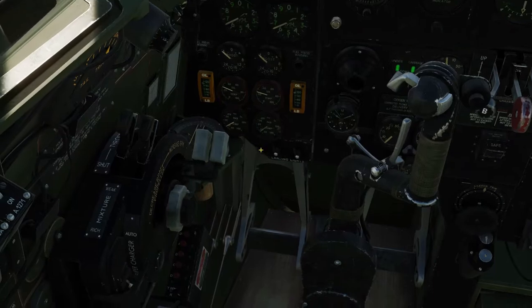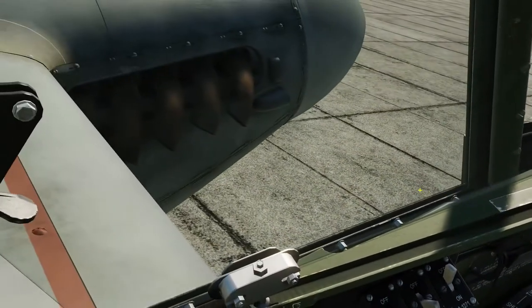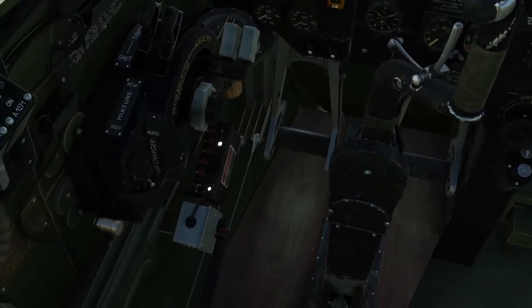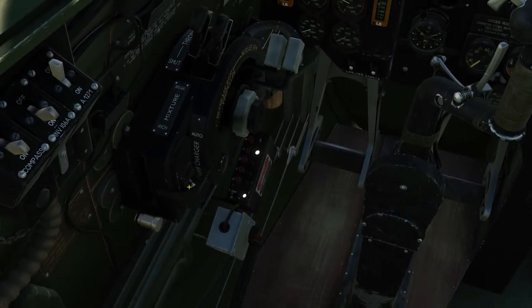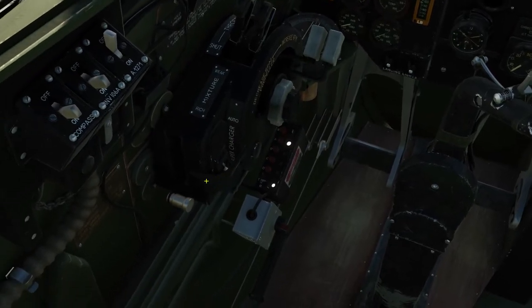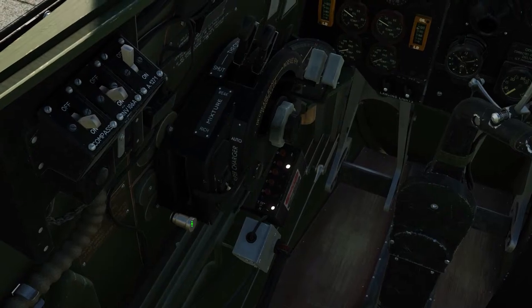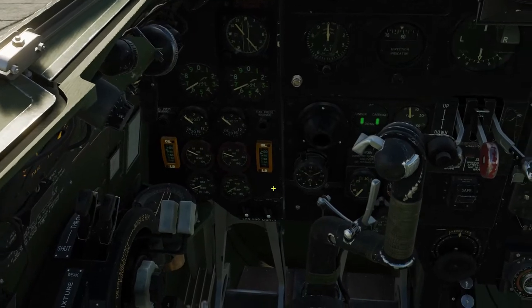Engines are warming up nicely. We need to switch our radio on — we are going to channel A so we can talk to ground crew. Speaking of ground crew, we can now close our window because we are finished with that — get it a bit quieter in here. Those Merlin 25s do make a lot of racket. Make sure our supercharger gear ratio is in the low, not high — we will only use that once we get to higher altitudes. The mixture is still on rich.